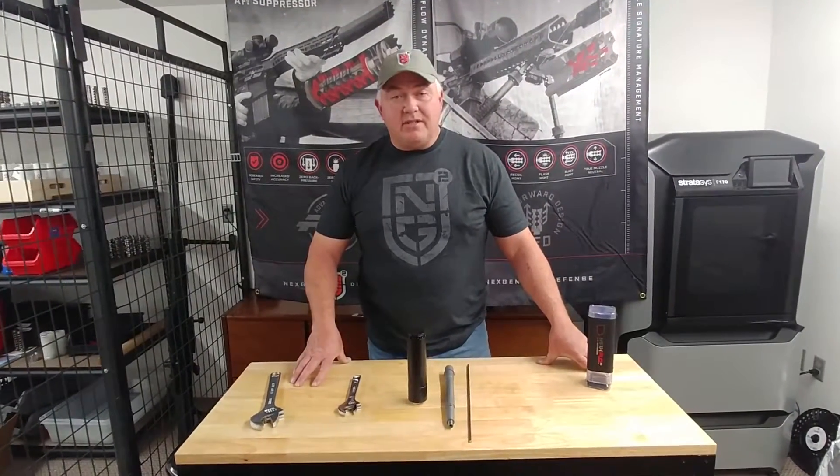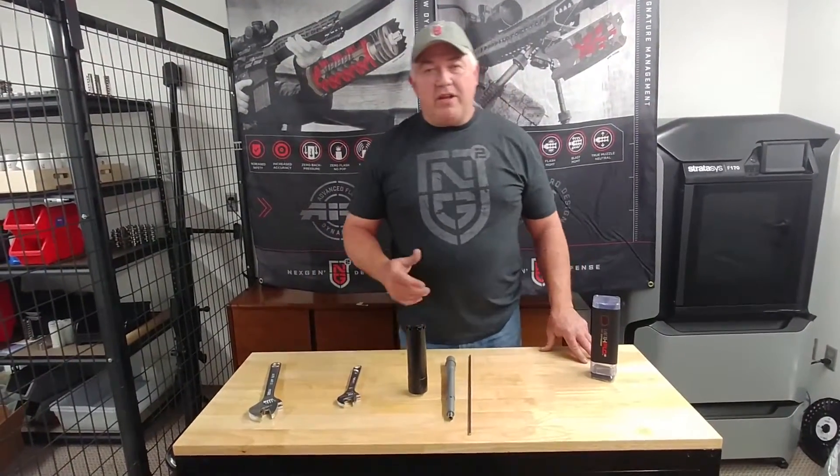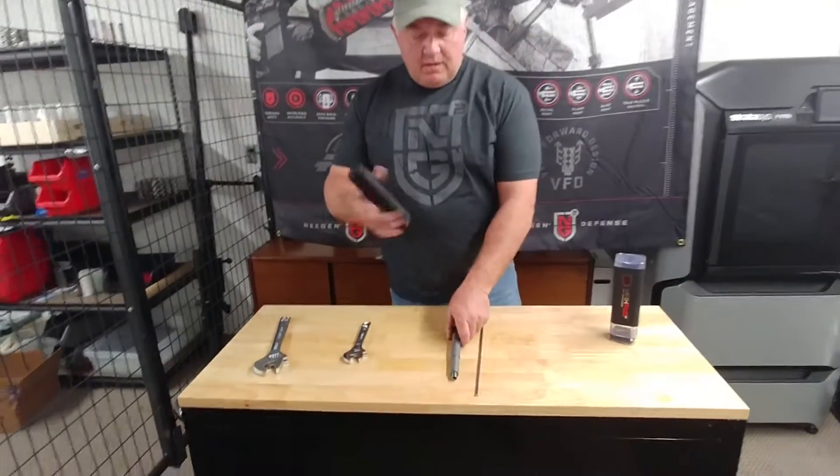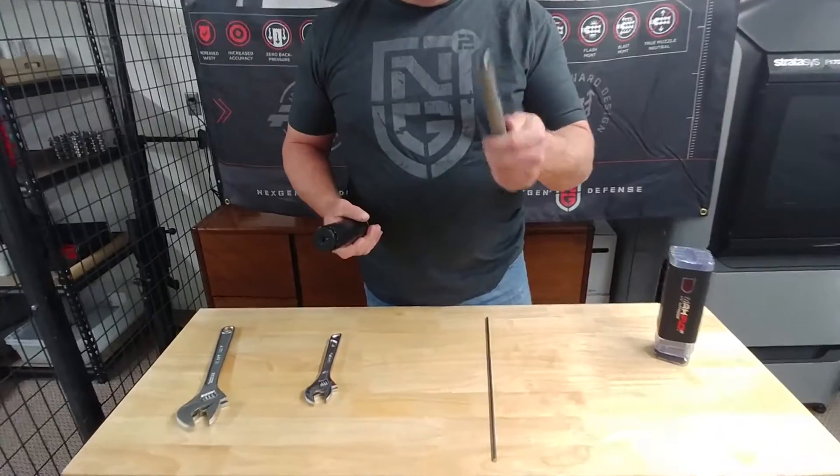Hey there, Scott McGregor again with NG2 Defense. We're going to go over mounting your Maxflow 3D to your rifle. This is our rifle today — we're just going to use this barrel.